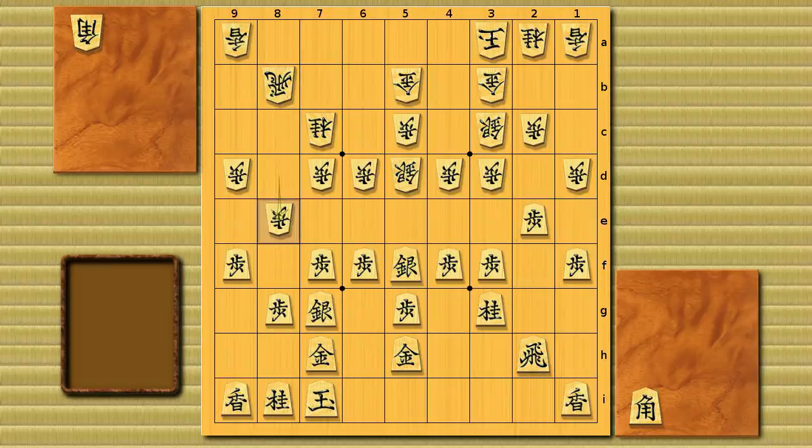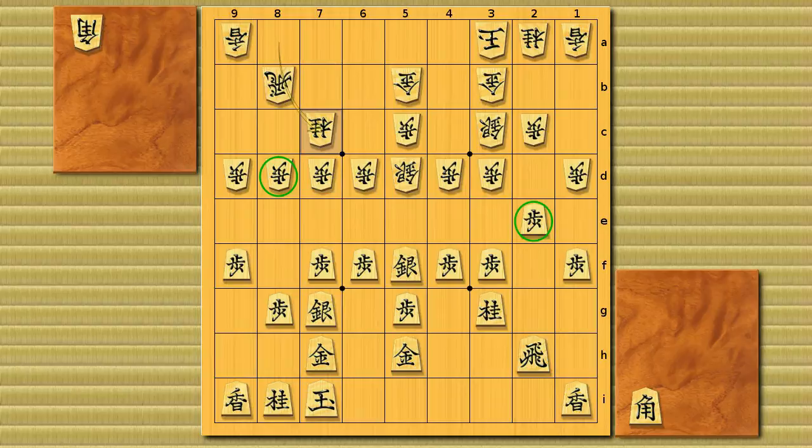If the pawn were on 8e, we've learned this position is a little better for black, starting from the pawn 4e attack. However, when the pawn is on 8d, this position is playable for white. The reason is black's typical attack from pawn 4e targets white's weak point at the knight's head, but with the pawn on 8d the knight can leap over to 8d anytime to attack the silver — making a fast counter-attack possible, so it's not so easy for black to get a good position as in normal double reclining silver.